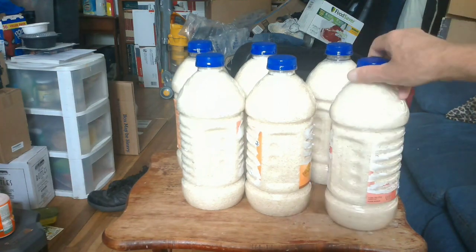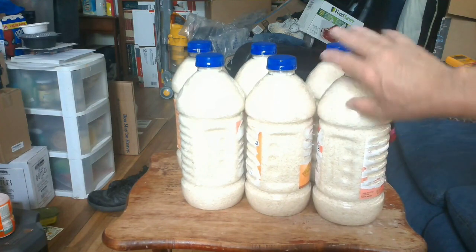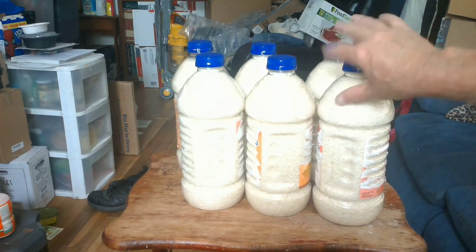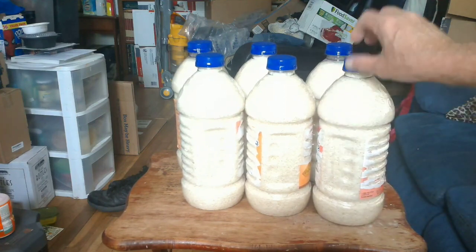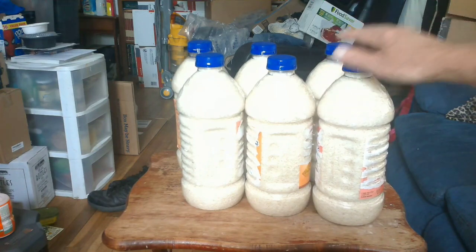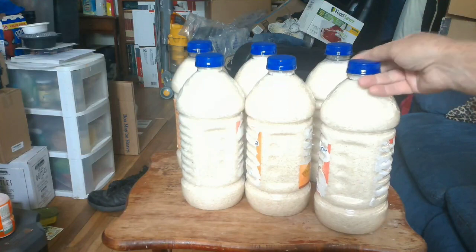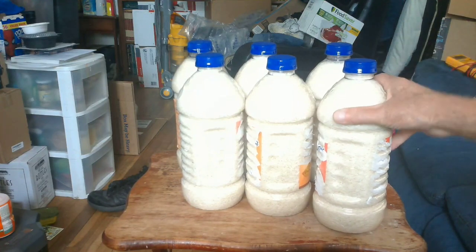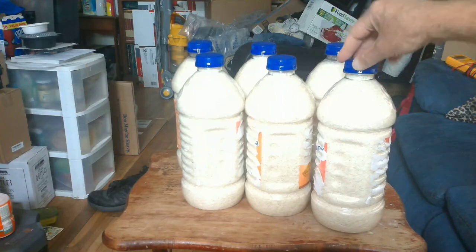Separate your large bulk items into smaller containers. Now these containers were going to be thrown away, but what I did was clean them out, sanitize them, and once they were completely dry, I put the lids on them. When I got my 25-pound bag of rice, I filled them to the top, put an oxygen absorber inside each one, and sealed the lid. That's as good as gold.